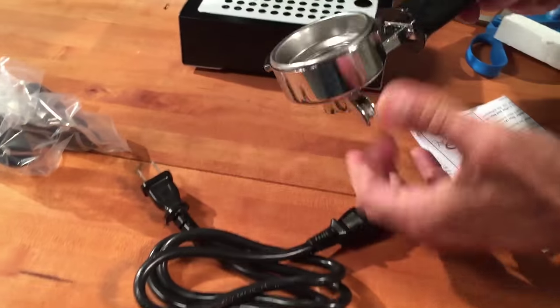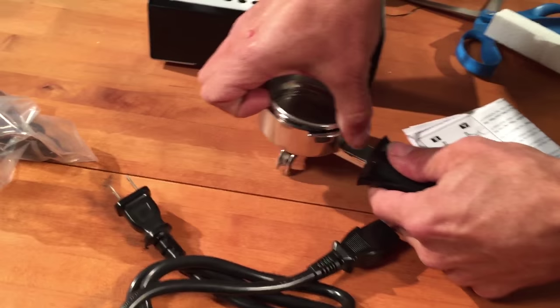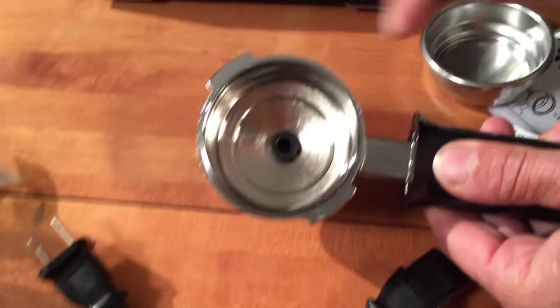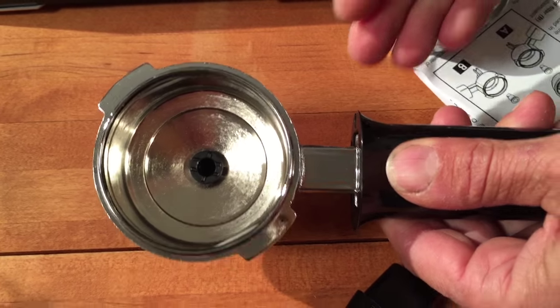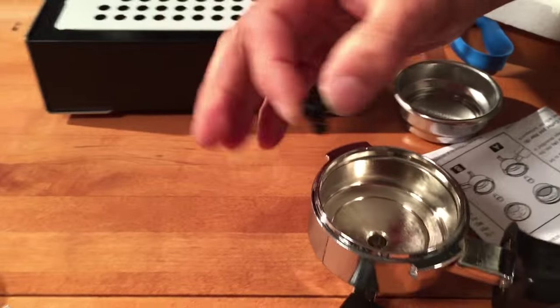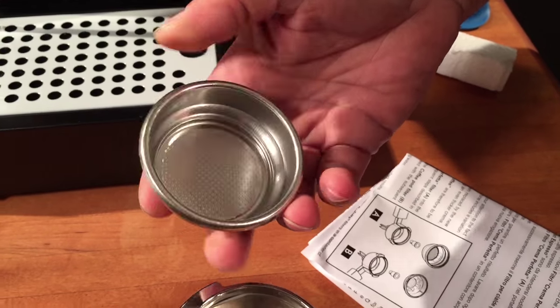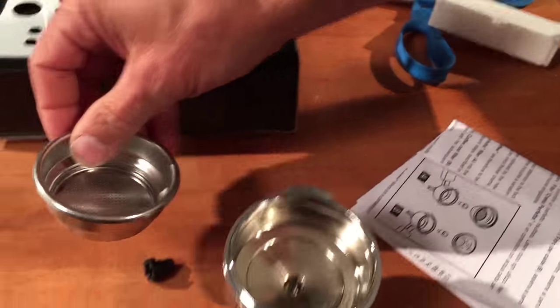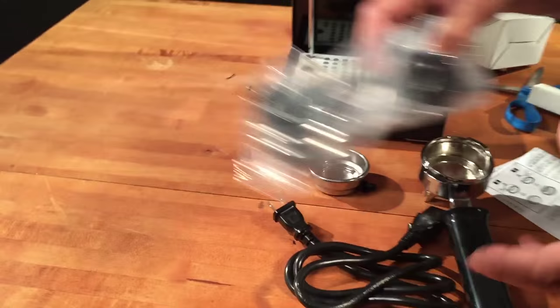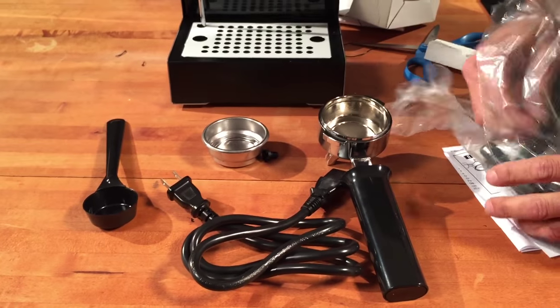This handle here is called the portafilter. If you pull out your filter basket, you'll see in there there's a little plastic piece called a two-way pin. Here's your double shot filter basket, which is used for your ground coffee. In the bag we have some more goodies — we have a coffee scoop, a seven-gram coffee scoop.